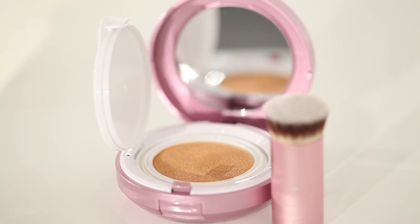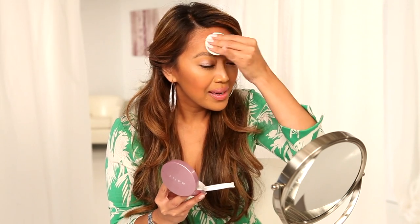Remember when I told you that this amazing foundation was not just a foundation? It's also your touch-up product that you will use to refresh and rejuvenate throughout the day. You see what I'm using here? This is the quench cushion. This non-absorbing tool is made to gently press this product into your skin throughout the day — it's gonna make you rethink the way you touch up your skin.